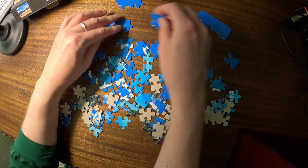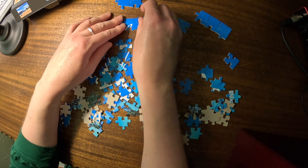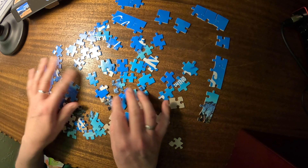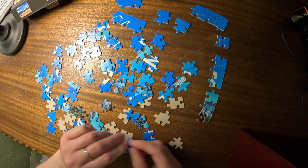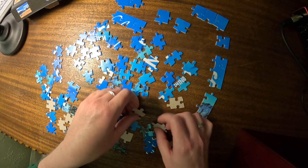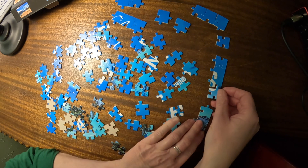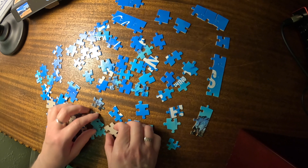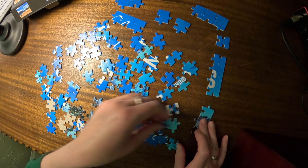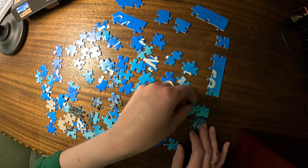When you've already put a puzzle together a couple of times, it is a little harder to take your time. It will probably help to flip over all of the pieces first, so I know what I've got. Starting to do things like my niece — works for her, but I don't think it would work quite as well for me.